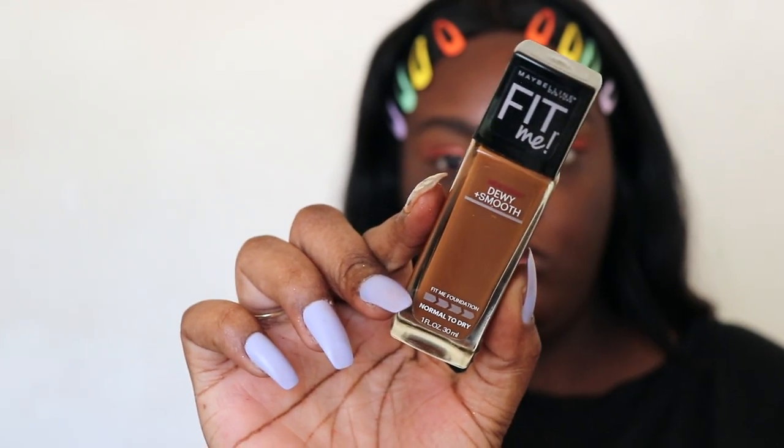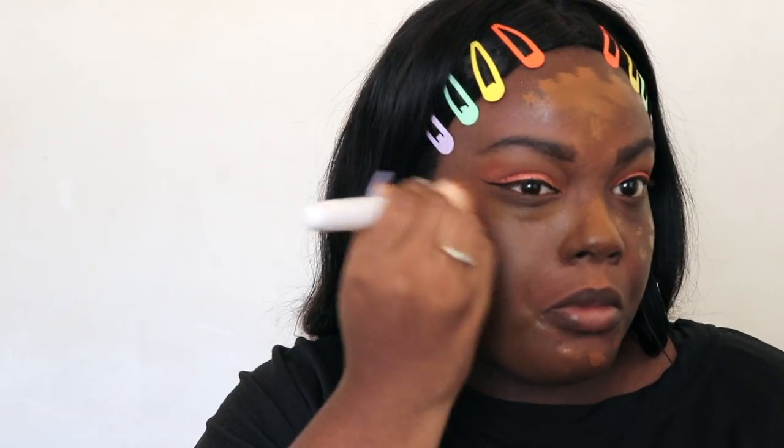For primer I'm using the same two primers I normally use — the Maybelline Master Prime and the Maybelline Baby Skin. For foundation I'm using the Maybelline Fit Me Dewy Plus Smooth in the shade 360 Mocha, and then I'm setting that with the Maybelline loose fitting setting powder.